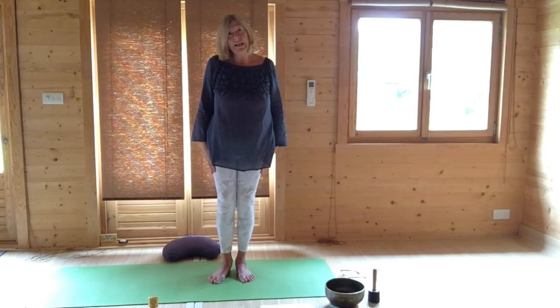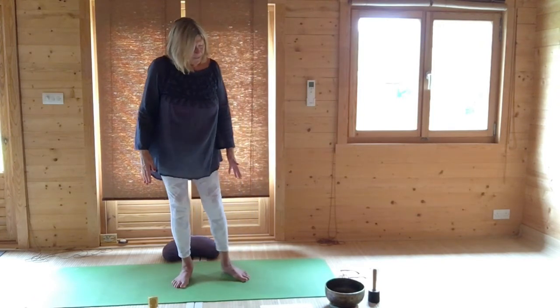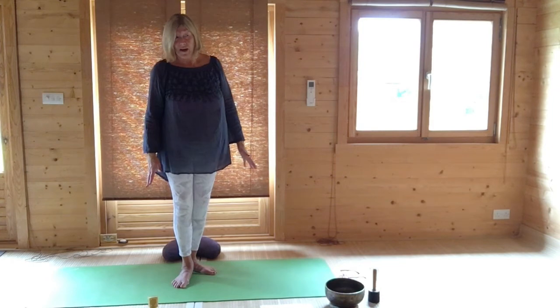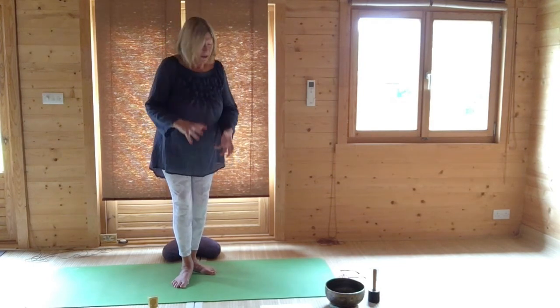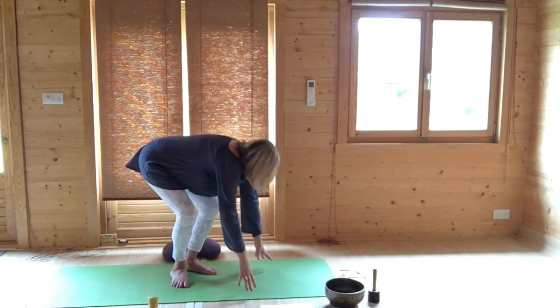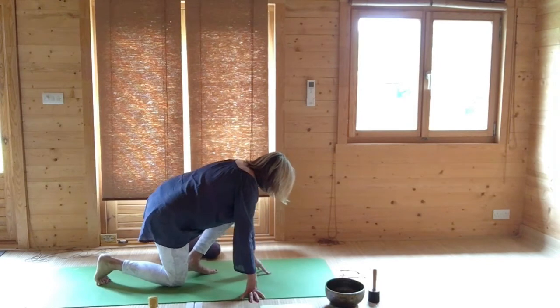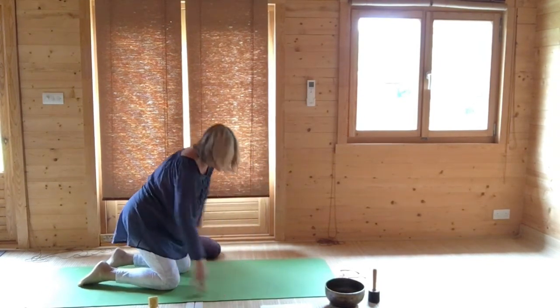Lift and roll your shoulders, and then very gently come to kneeling in your own time. If you have a dodgy knee, you can use a support — you've got a thick mat. We're going to be kneeling up. It's very gentle, just getting our pose. Your knees are hip-width apart and you're kneeling up, if that's okay for you.